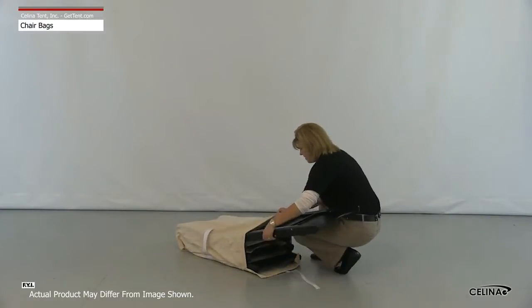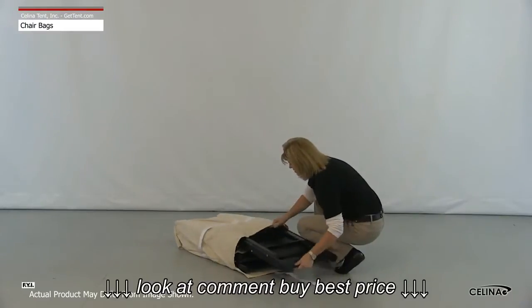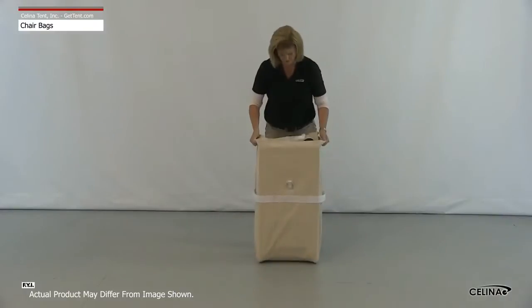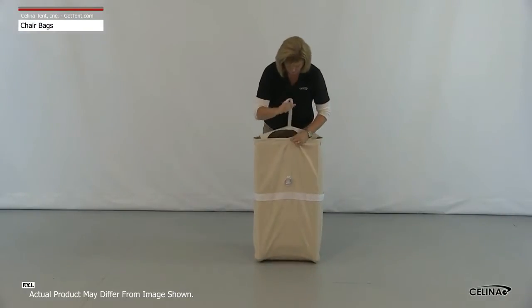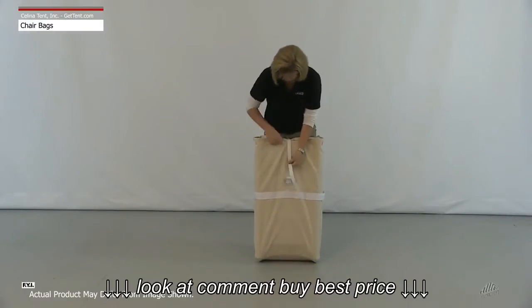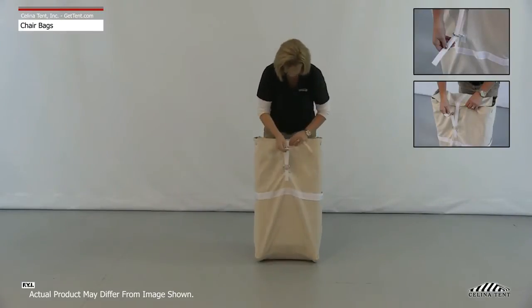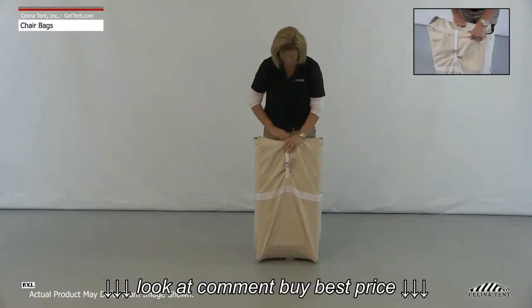Slide the chairs into each pouch as they would normally be stacked. The cover flap can then be brought over the top and fastened to the front by wrapping the attached strap through the metal ring and back onto itself. The strap is sewn with velcro to secure it.